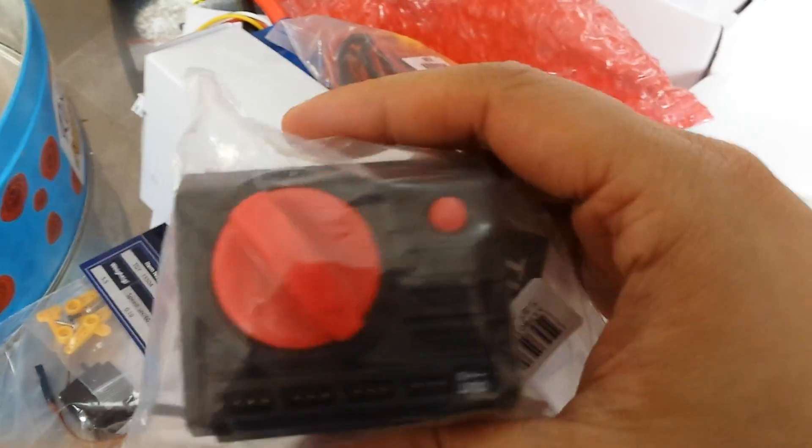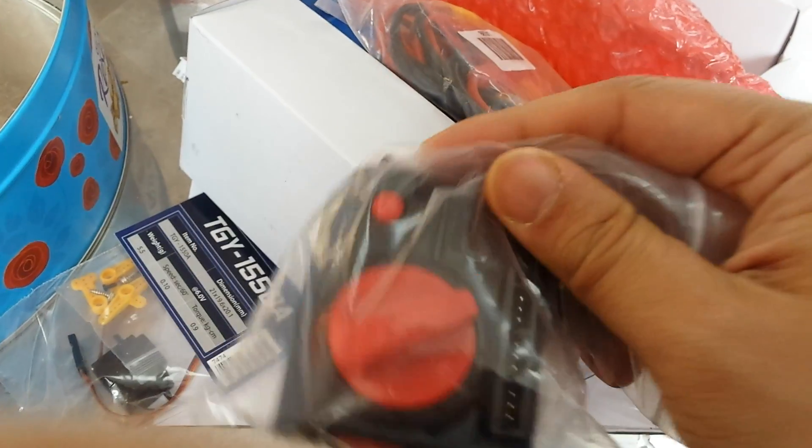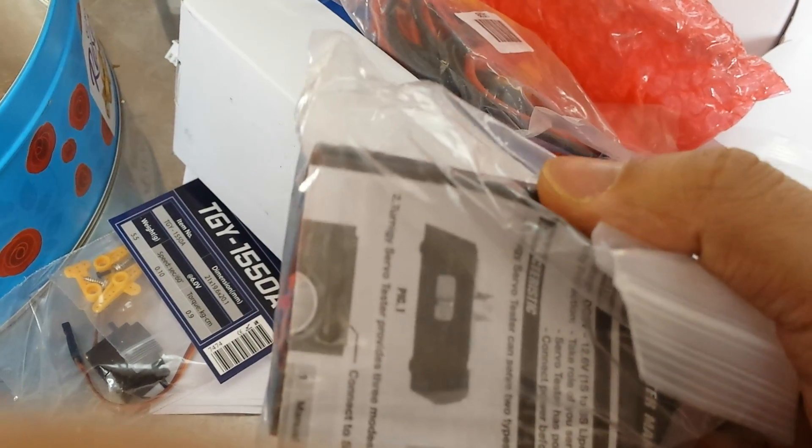It's an overview of all the things I've got so far. I've actually got some other things coming in the post as well — quite excited. There's a servo tester to test servos — I'll do another video on that.